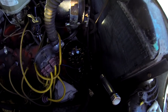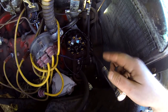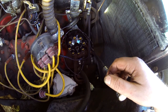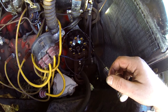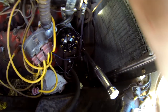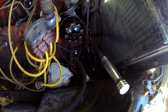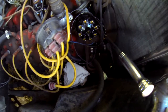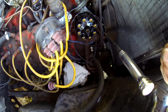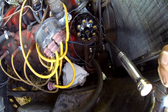Very quick update — I did get the guts of the distributor replaced. It's an electronic module that replaces the points, no need for a condenser. I also bought a new coil because the electronic module wants a very specific resistance range, and that thing puts out 40,000 volts rather than 20,000.